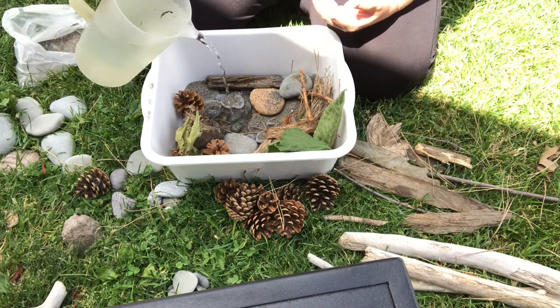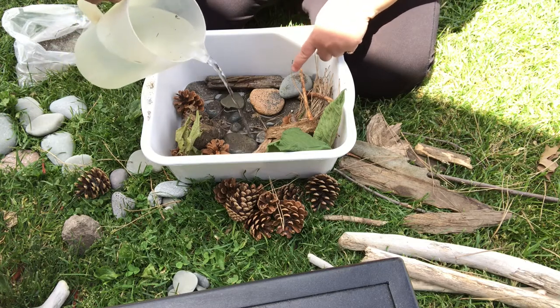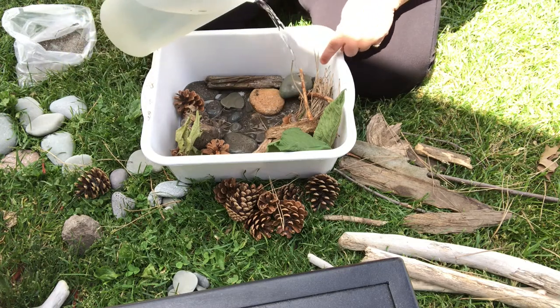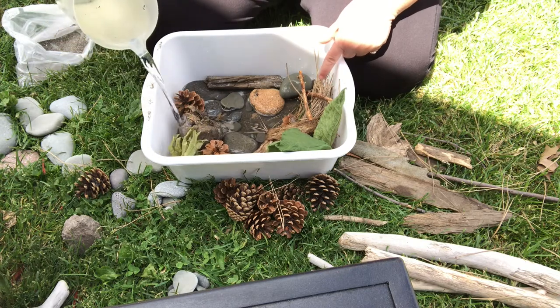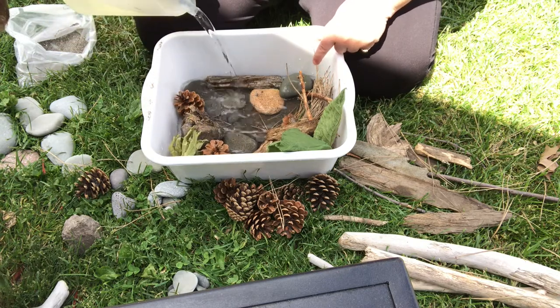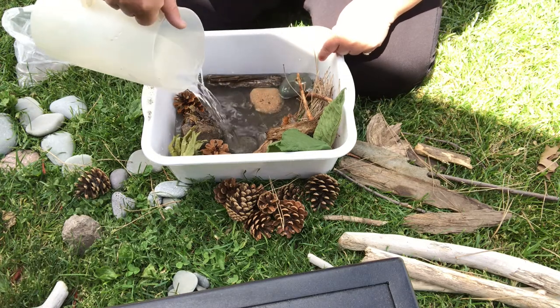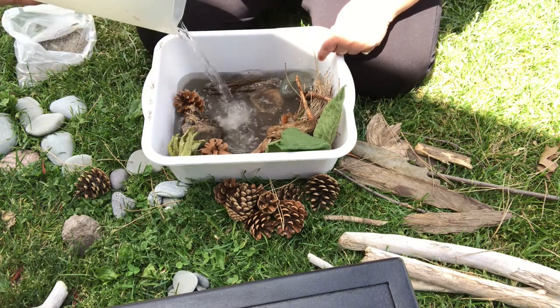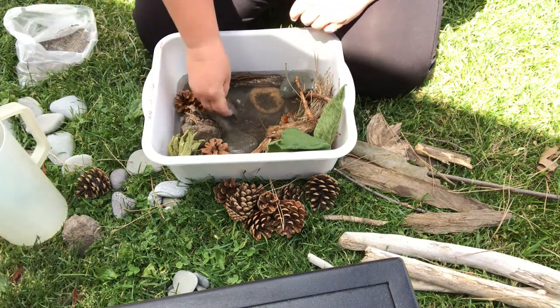Now we're going to pour some water in. Do you see what's happening to the rocks when I pour the water on? They're getting wet, they're getting darker. Why do you think they're getting darker? That's what happens to rocks when they get wet — they change color. We're going to pour a little bit more and the water's getting dirty.